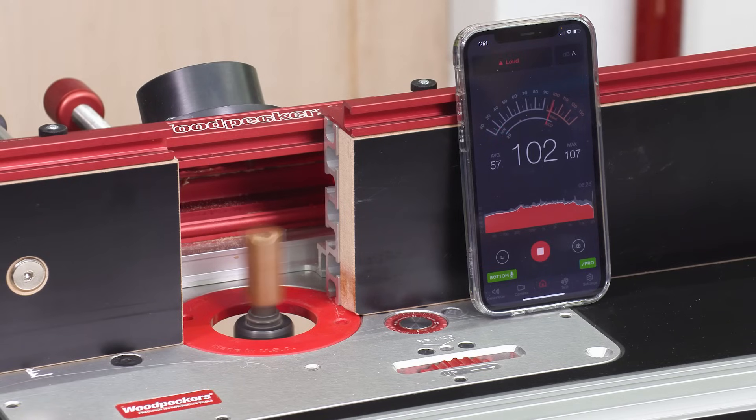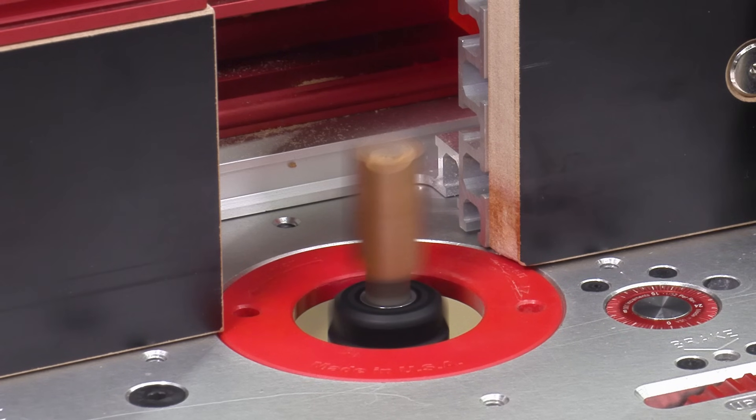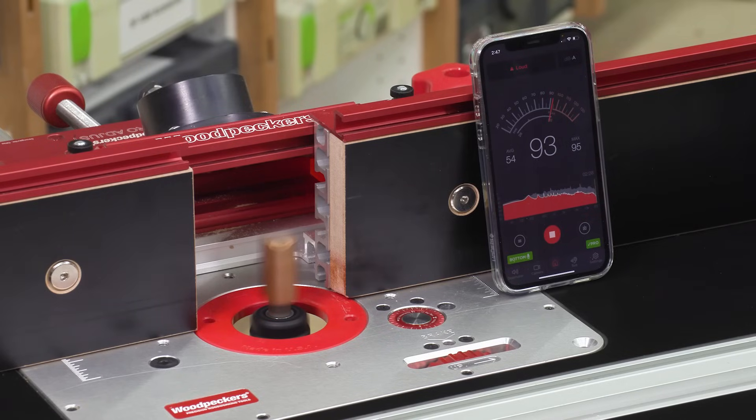Here's a decibel meter on a popular 3-horsepower router no longer available on the market. Now, here's the Spinrite — 10% quieter.